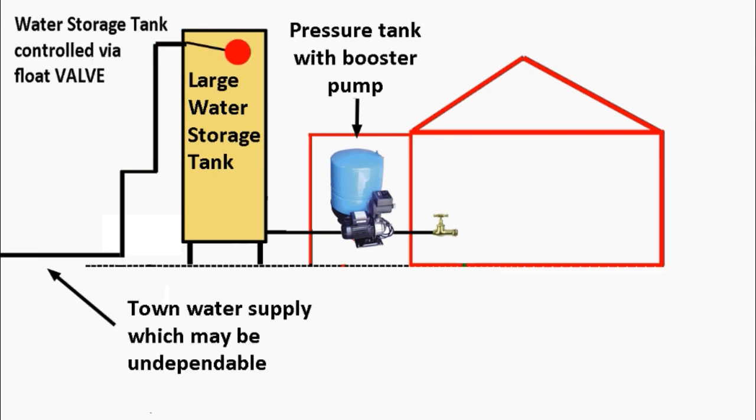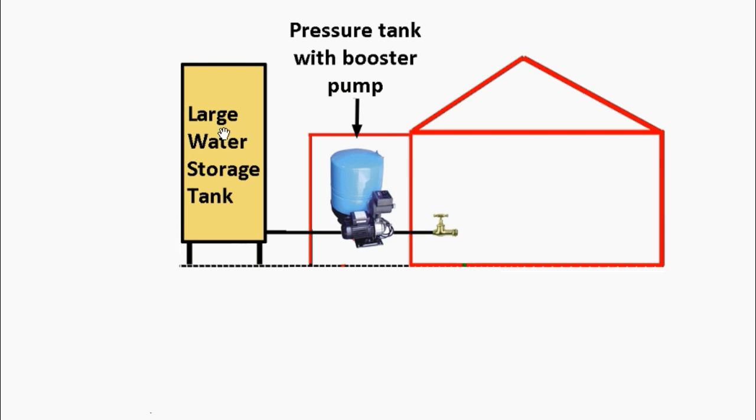In a town system it's similar but a little different. You have the water coming in from the town, and in this case the water storage tank is controlled by a float valve. The float valve will always make sure the tank is full — as soon as the water goes down a little bit, the water will go on, similar to a toilet system. So with town water, you will almost always have a full water storage tank if there is a disruption. Either way, you'll wind up with a water storage tank and a pressure tank with a booster pump.